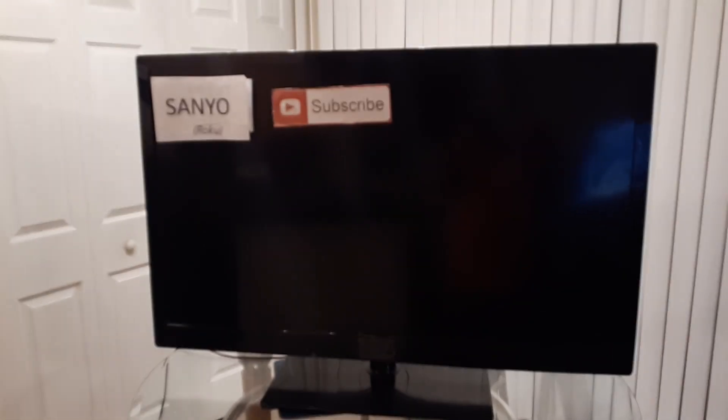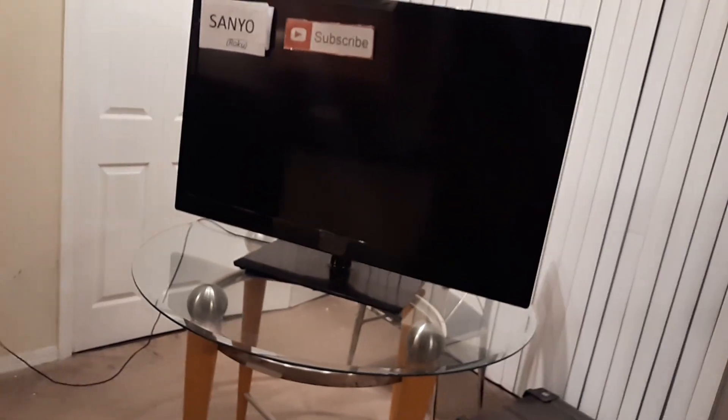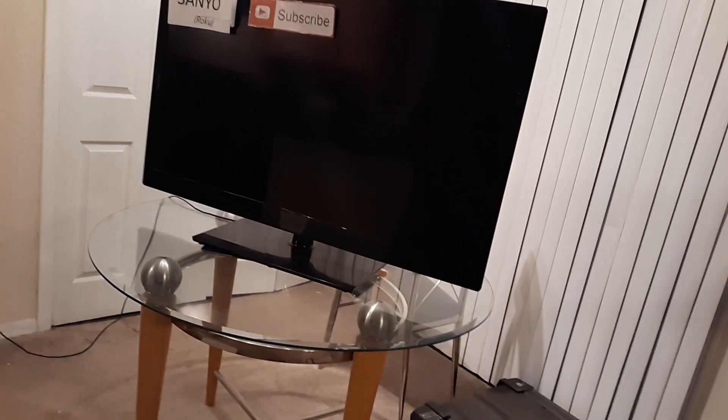Greetings. In this video I'm going to help you fix your Sanyo flat screen TV that no longer turns on — you just have a black screen. Most likely your TV is a few years old, because Sanyo is really known as Vizio as of right now.